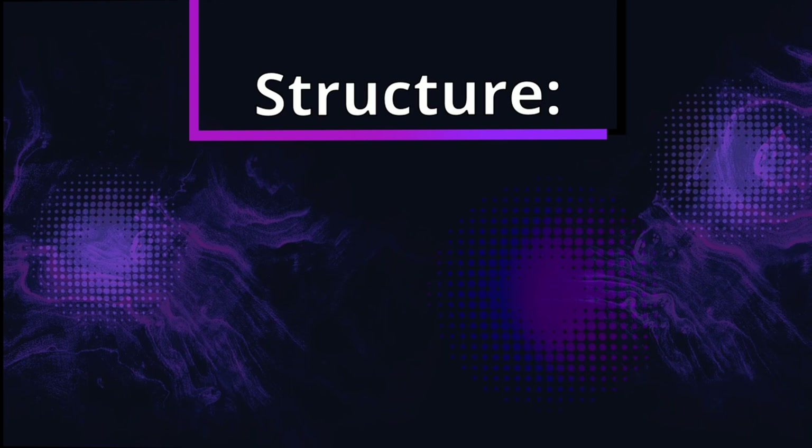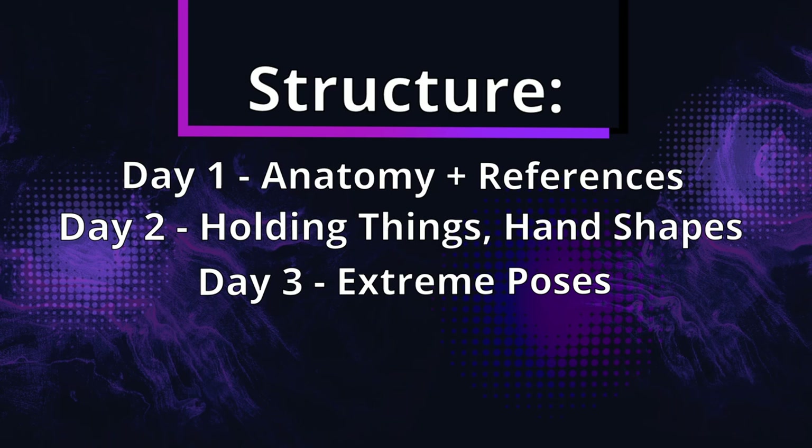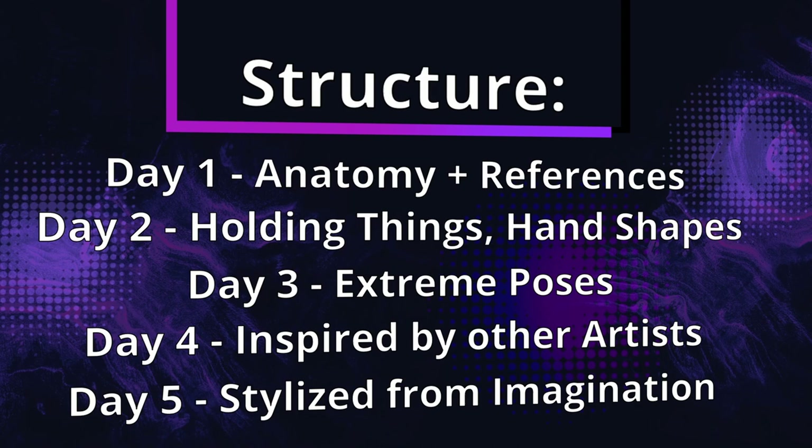For this challenge, I structured the 5 days in a way that I think would be most beneficial to me. Day 1 is anatomy and basic references. Day 2 is hands holding something and different kind of hand shapes. Day 3 is extreme poses. Day 4 is taking inspiration from other artists with reference pictures and imagination. And day 5 is stylized and imagination. So let's get right into it.